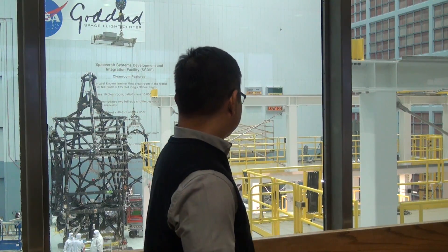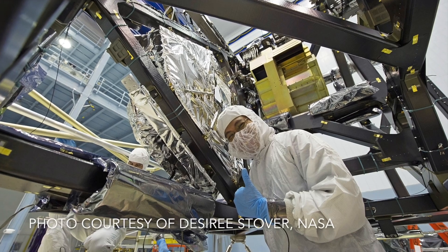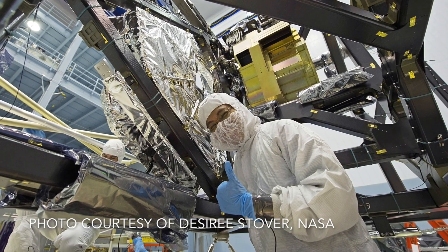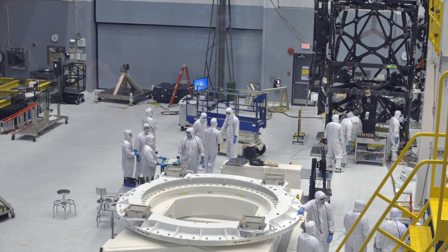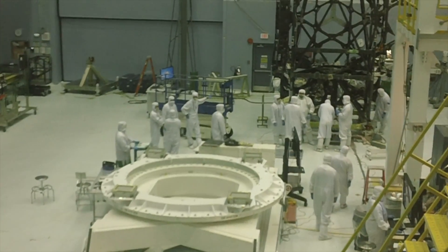What's behind me is one of the largest clean rooms on the East Coast. Everyone who works in there has to put on a clean room suit and put on a mask. It's very important to keep clean because the James Webb Space Telescope is an optical item, so we don't want anything like dust or smudges or oils to get onto the mirrors.